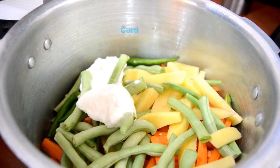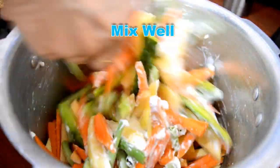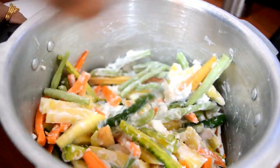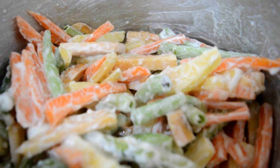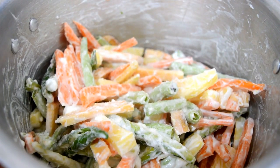We are going to mix it up. We will mix it up. I am going to put it in my hand.